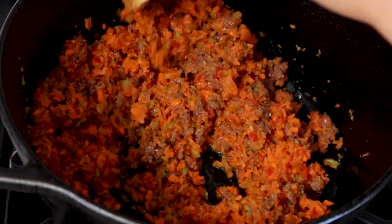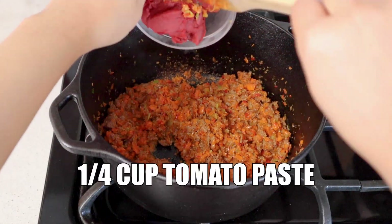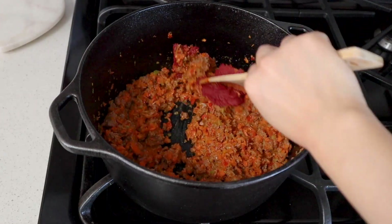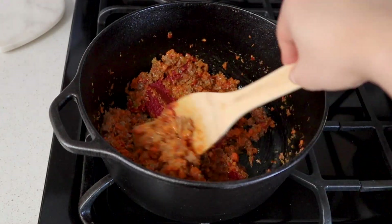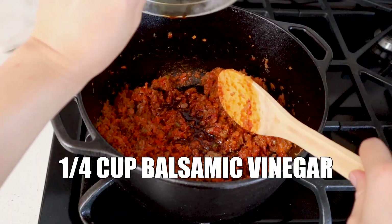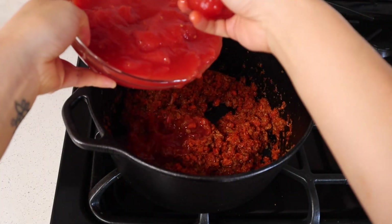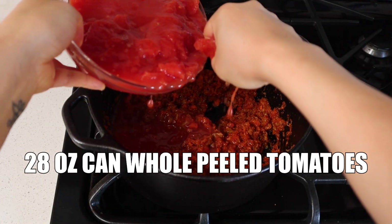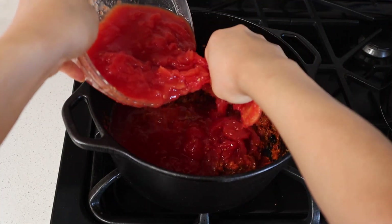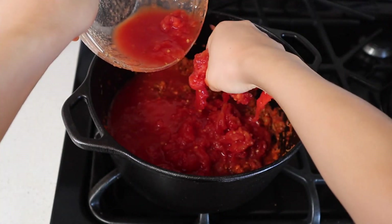Once your Beyond Burger patties start to develop some light browning color, it's time to add in our minced vegetables. You want to cook the vegetables until they start to soften. Then add a quarter cup of tomato paste. I always love to cook off the tomato paste a little bit before adding in the rest of the ingredients — this is all a part of the flavor developing process. Then add a quarter cup of balsamic vinegar to deglaze the pan. Add one 28-ounce can of whole peeled tomatoes. I like to crush them up with my hands — it gives it a really nice rustic texture. Make sure to use all the juices from the can as well.